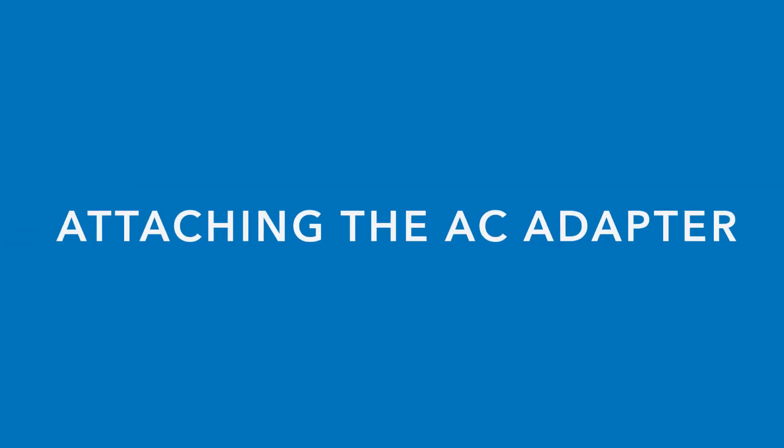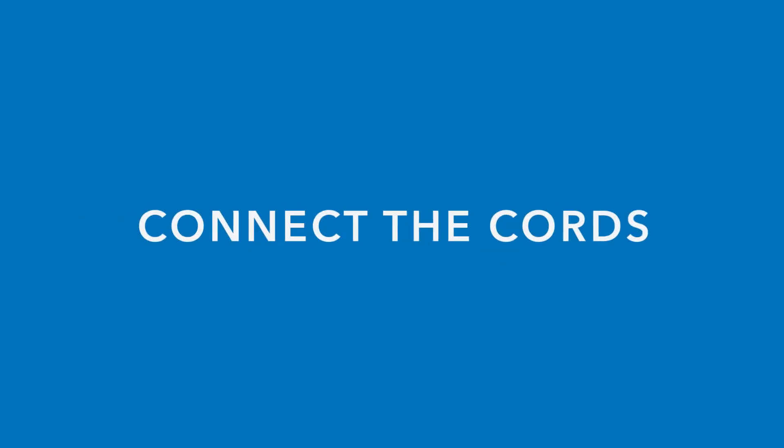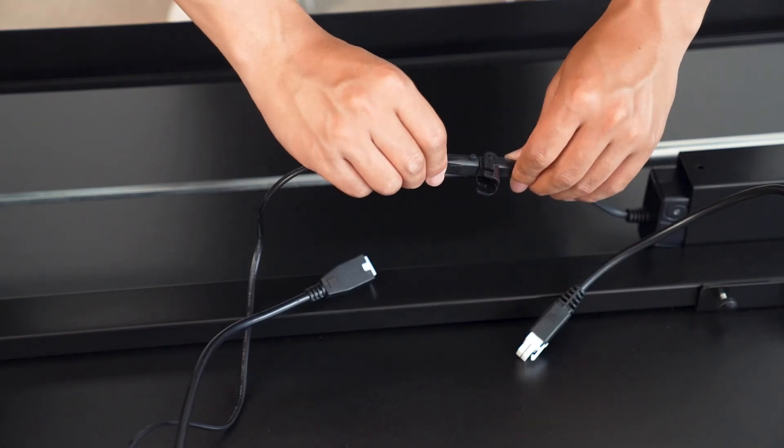After mounting the controller, go ahead and take the AC adapter and place it into the holder attached to the crossbar. Now it's time to start connecting all the cords.